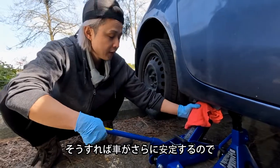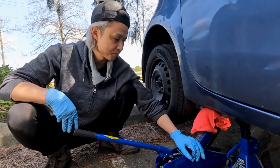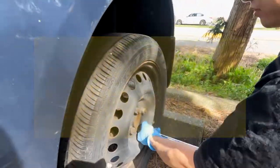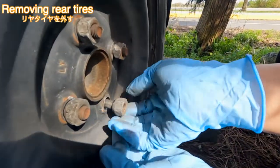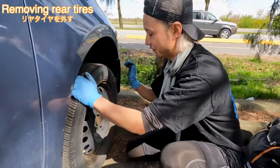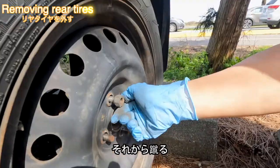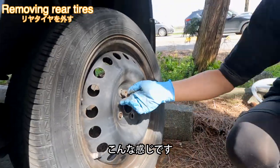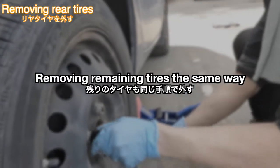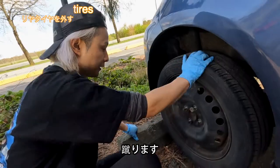Now it's ready to remove the tire. Sometimes a tire is stuck — in that case, put one wheel nut back on and kick it. Like that. Now remove the tire again.